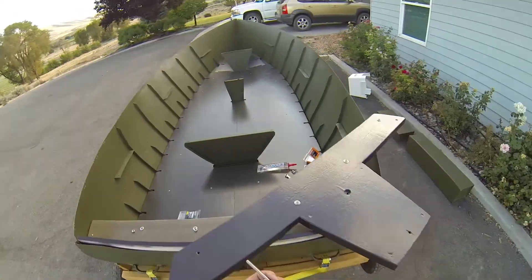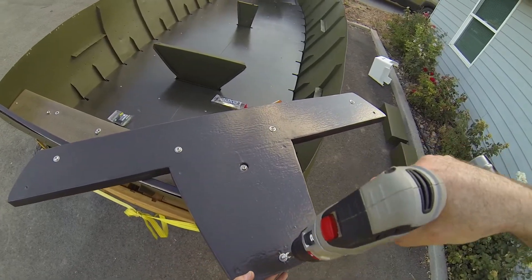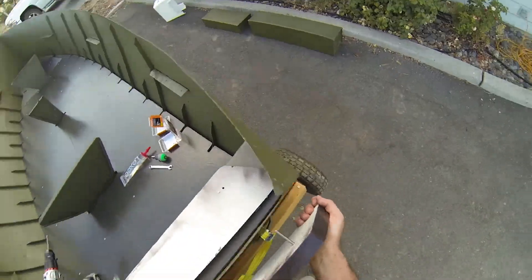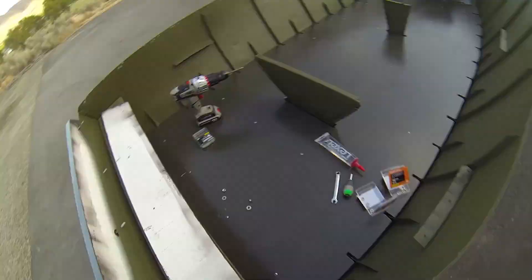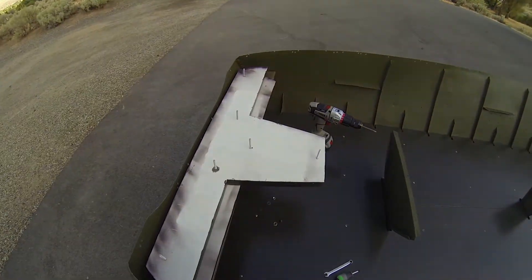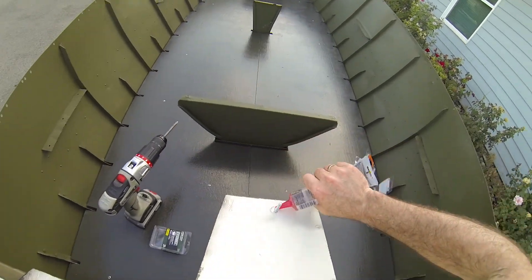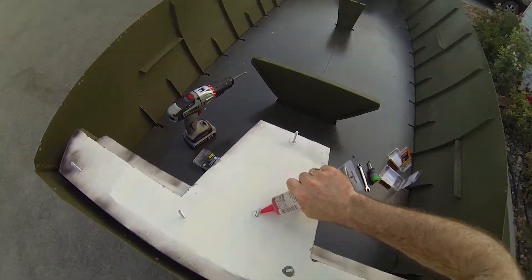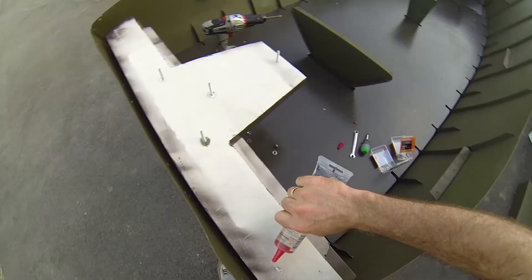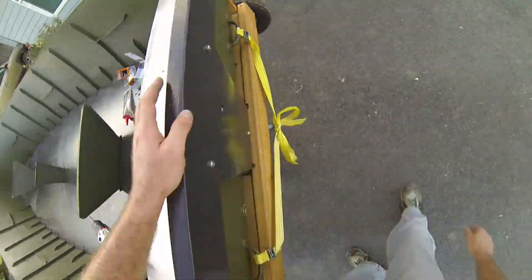I countersunk one of the bolt holes and filled that countersunk hole so that when the motor sits on there it's not sticking out. Then I had to line up all those big bolts — these are quarter-inch stainless steel bolts from the outside. I took some heavy-duty Lexel, which is like a silicone specifically for marine-grade seals, and covered all those bolts on the inside of the transom so that when it got tightened up against the boat it would seal. I didn't want water leaking through the boat at the points of the bolts.